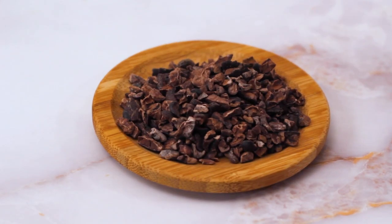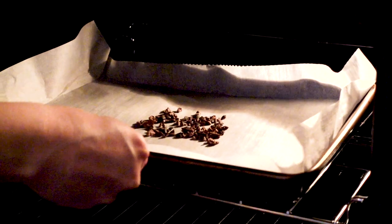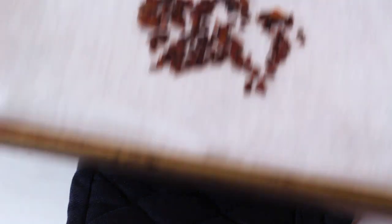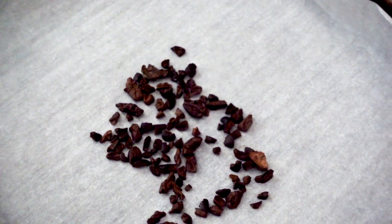Then scatter an even layer of cacao nibs onto a parchment lined baking sheet. I am only making a small batch of chocolate whiskey, just 4 ounces, so I will only be using a tablespoon of cacao nibs. After the oven is preheated, bake the cacao nibs in the oven for around 20 minutes. They will smell absolutely amazing when they are ready. You could skip this step if you like, but the infusion process will take much longer. By toasting the cacao, the oils will be released faster.